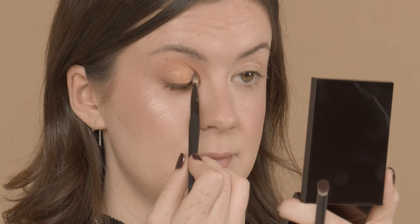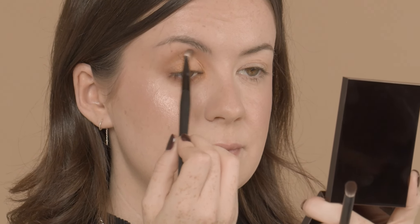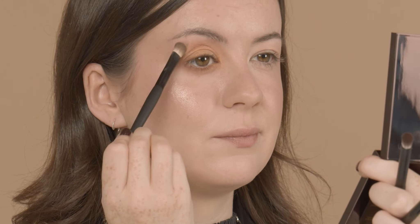Now that all the shaping's done, I'm going to use an eye shader brush by Mecca Cosmetica. It's nice and flat so we're going to get a beautiful placement of our shimmer. I also like to go underneath using the top of the brush to finish the look.